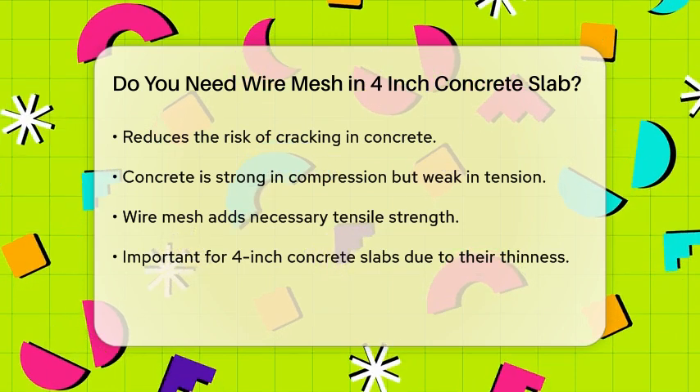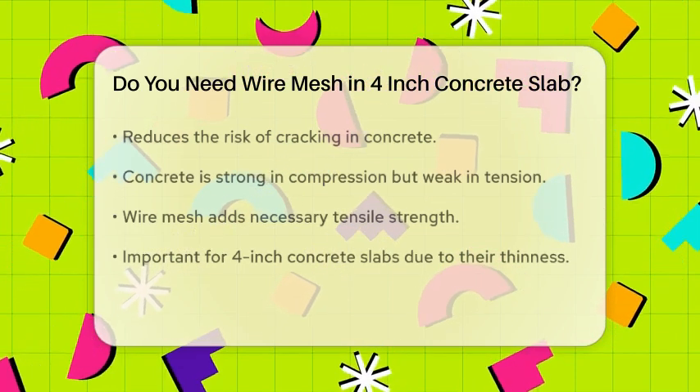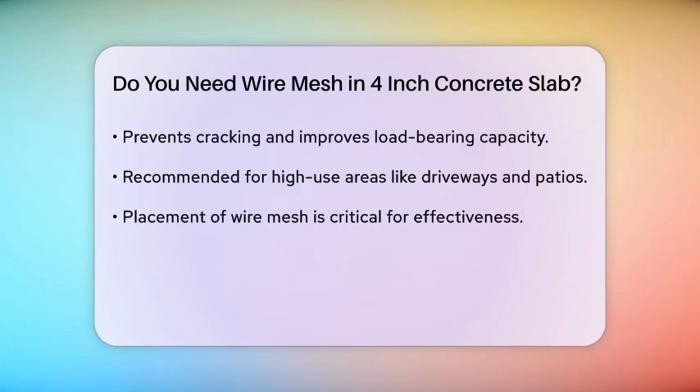However, the placement of the wire mesh is critical. Ideally, the wire mesh should be positioned in the middle of the slab, not at the bottom. This ensures that the mesh is effective in distributing stresses and preventing cracks. If the mesh is placed at the bottom, it may not be as effective, especially if the slab is only 4 inches thick.